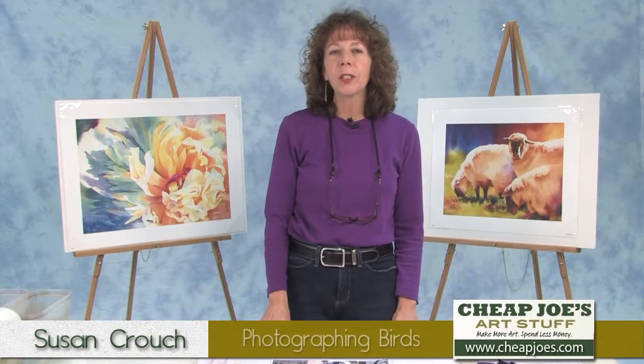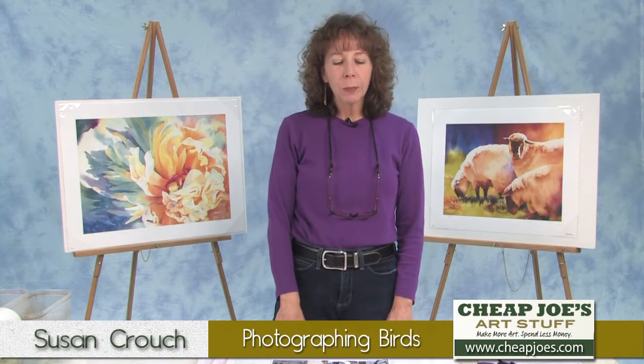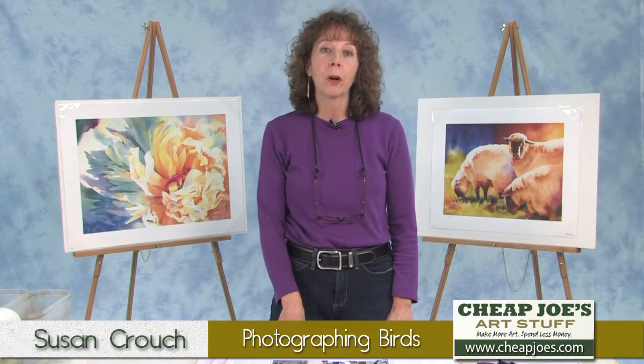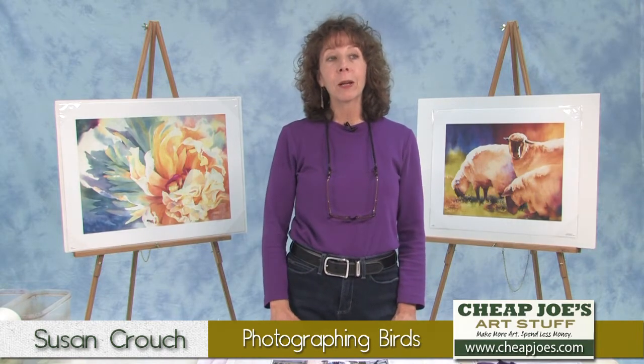Hi, I'm Susan Crouch here in Joe's test studio. I love to paint birds, and today I'm going to give you some tips on how you can photograph the birds in your own backyard. The good news is you don't really need a lot of fancy equipment or special skill.